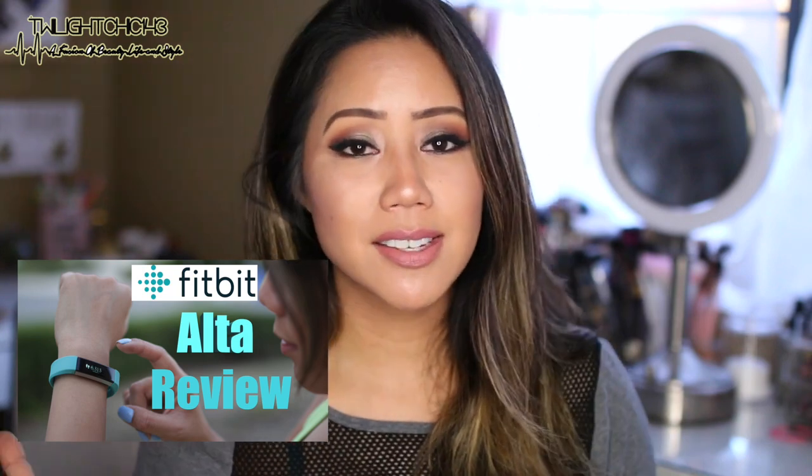If you guys are looking for more of an in-depth review on the Fitbit Ulta, I already have filmed a full in-depth review, which I'm going to leave down below and also somewhere here on the screen. This is just going to be a raw unboxing so you guys can see how the Fitbit Gold looks and also how it compares to the regular Fitbit Ulta. It's basically the same exact thing, it's just that the plates on the side are gold.